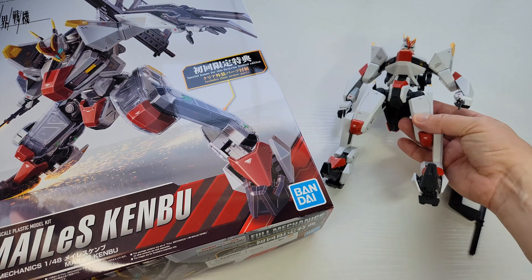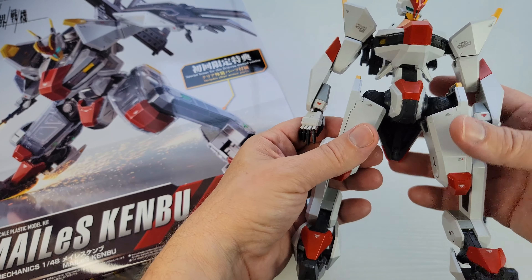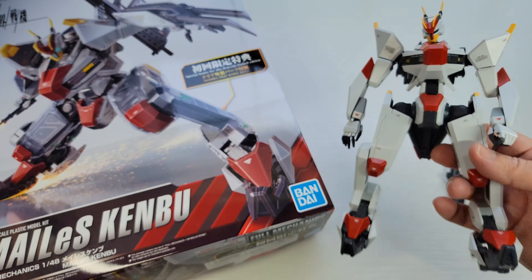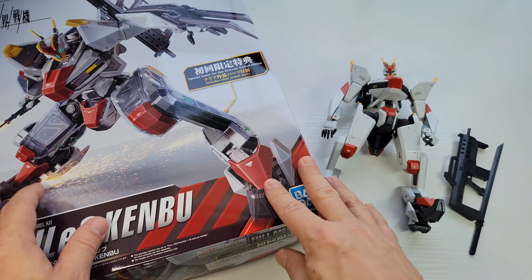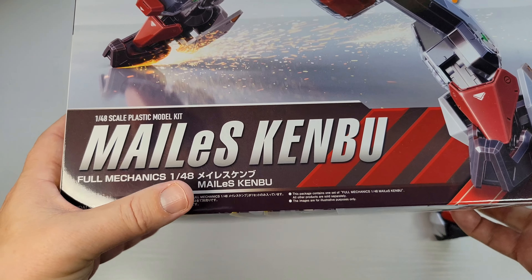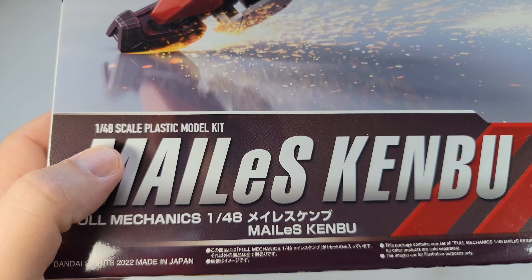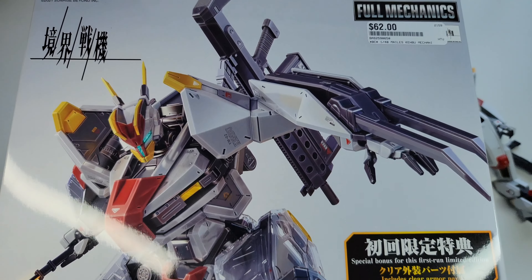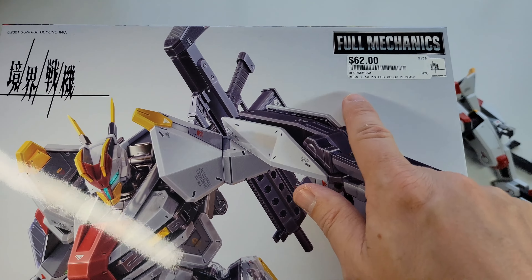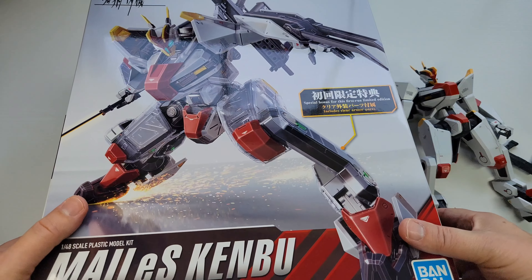What's up everyone, it's Little Big Robots. I'm here with another little version of a big robot — looking at the very large package containing the Mellus Kimbo Full Mechanics, the Mellus Kimbo 1/48 scale plastic model kit. It was 62 bucks. Full Mechanics means you're gonna have some interior details, and I'm so excited for this one.